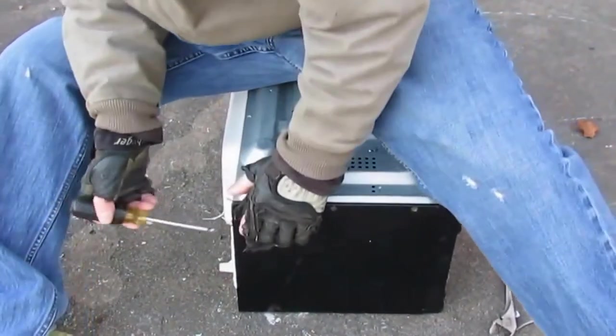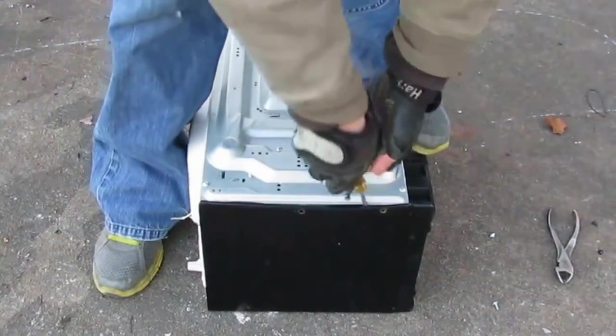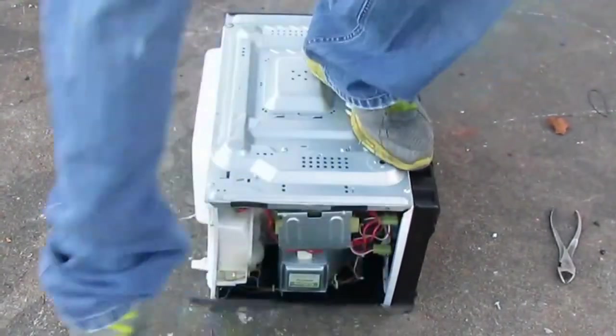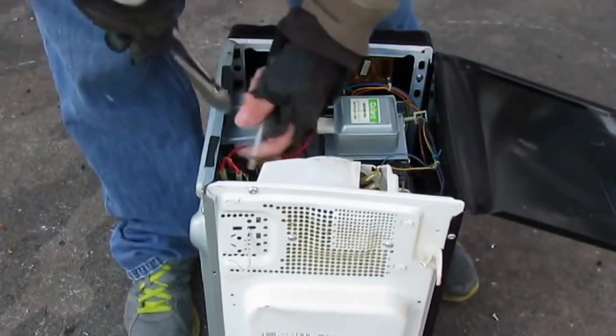Over here I have a safety screw — one of those star safe driver deals — and I don't even take the time to carry one of those. I'll just go like this right here, done. Saves a lot of time, one less tool I've got to carry around.